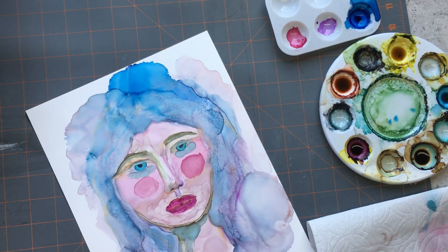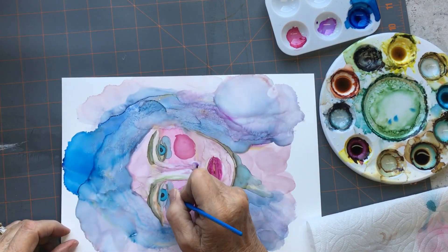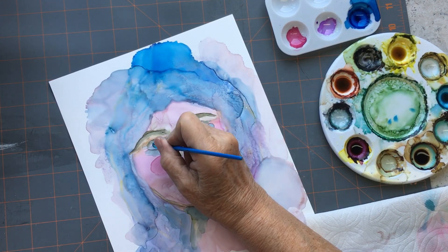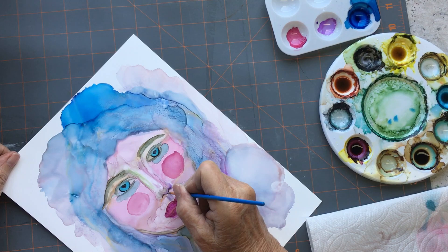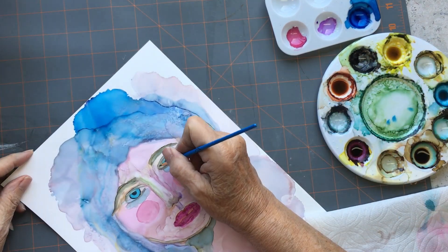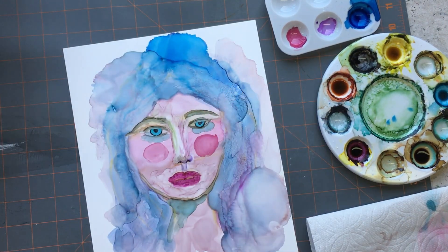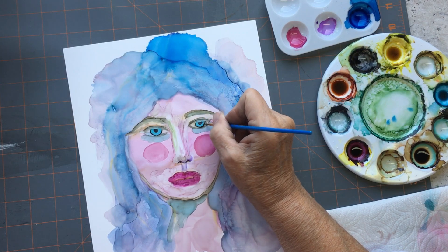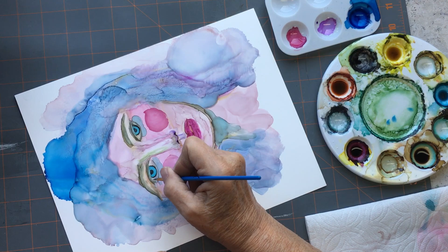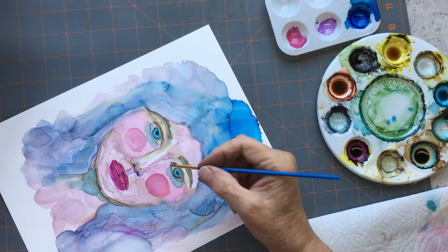I guess that's not bad right there, but I take it further and it turns into a blah.